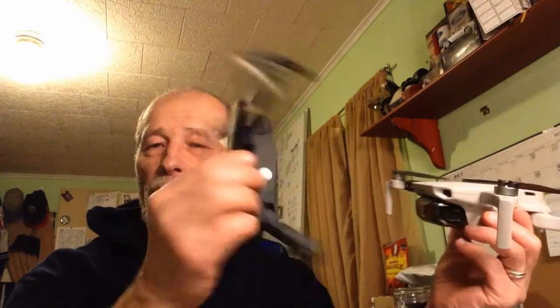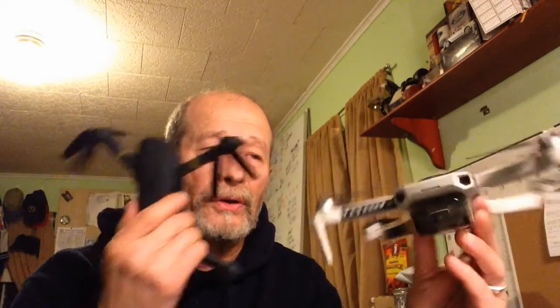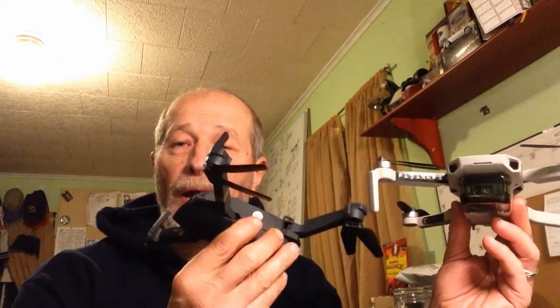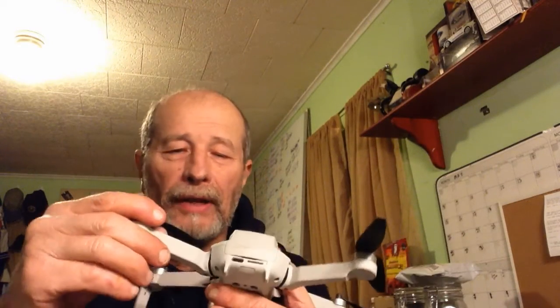So this is the $100 drone — the $99 drone that you see advertised. If you're into drones, your IP is going to be picked up and you're going to be getting advertisements for this. They're just kids' drones, and you don't have to have them registered. I think I paid like $49 for this one here.